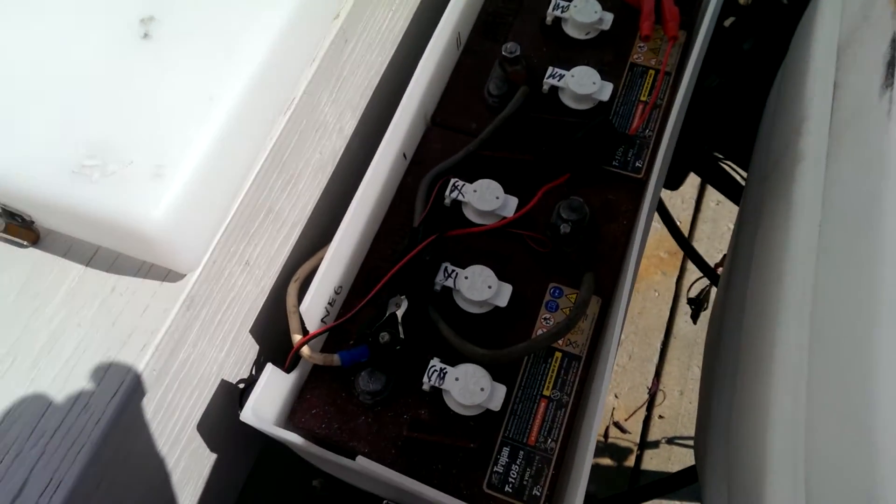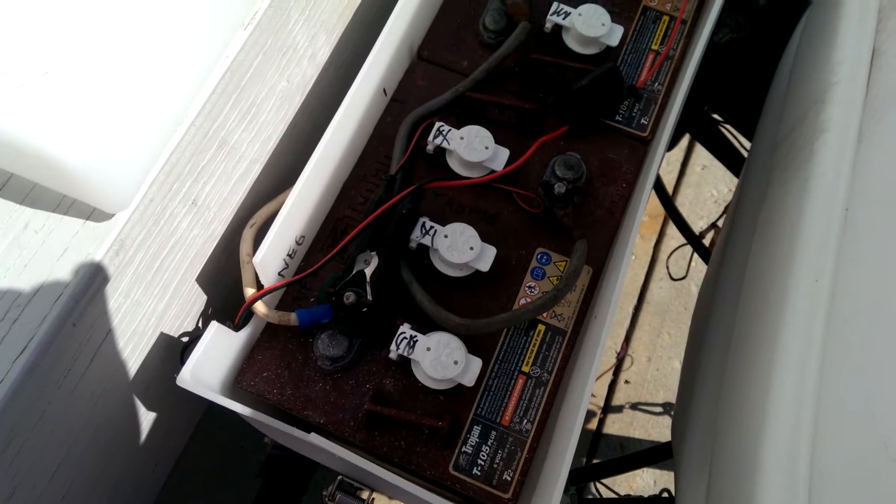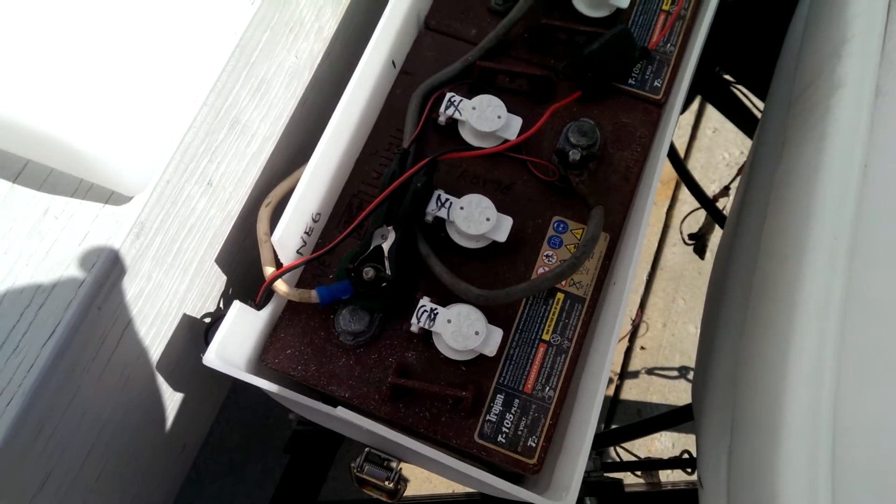I just want to give you a little look at my two six-volt Trojan deep-cycle batteries here. My charge controller is going through its pulse mode.